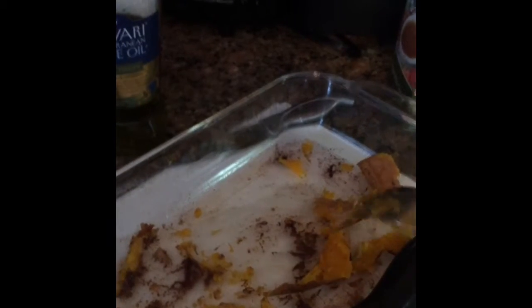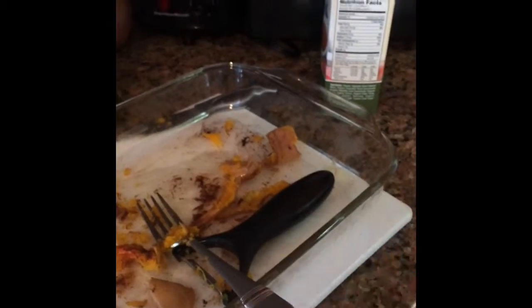Once you get that seasoned, you put it in your oven at 350 degrees until it's fork tender, which usually takes about 45 minutes. You can test it by poking it with your fork — if it goes in really easily, it's cooked. You really want it cooked super mushy.